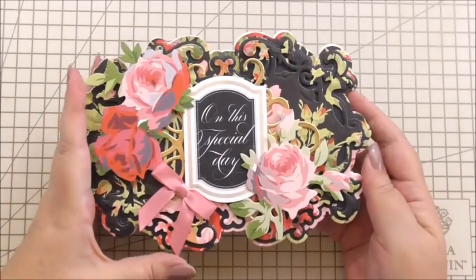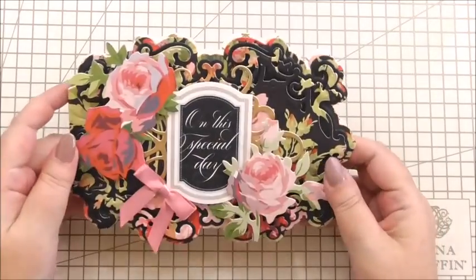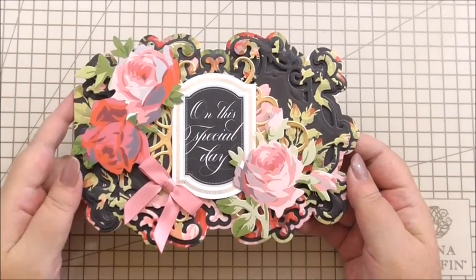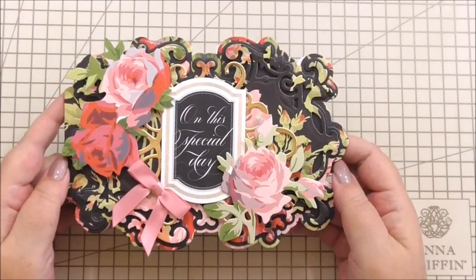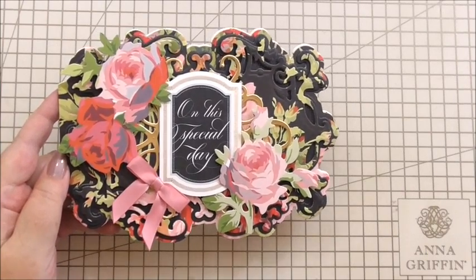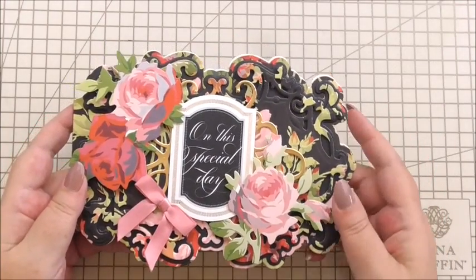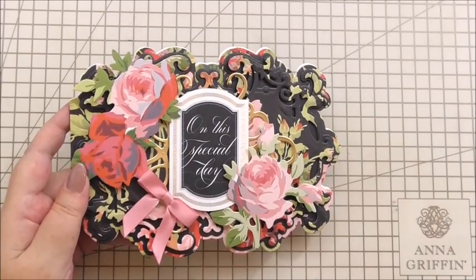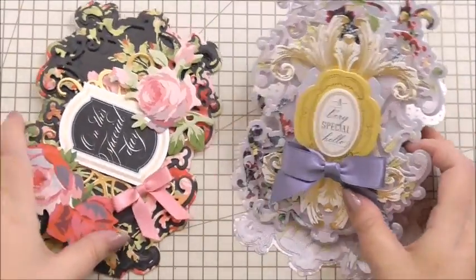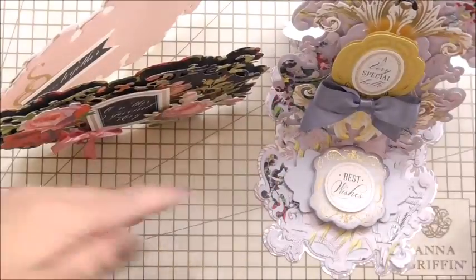And that is our card finished. I think that is such a pretty card, and it's using the easel card set — it's just such a versatile die set. It goes in a 7x5 envelope because it's the same size as an easel card. And here's the easel card we made yesterday — so it's just the same size, although this one has a sideways opening.